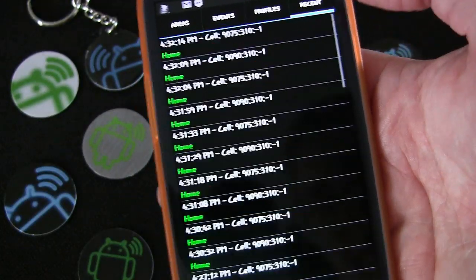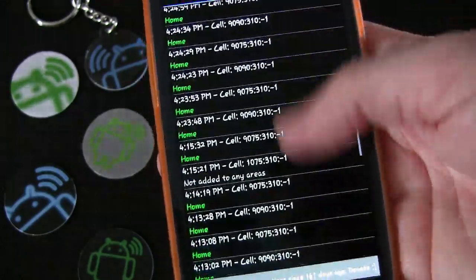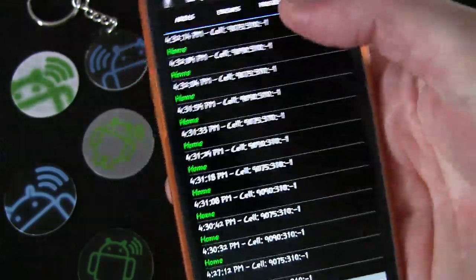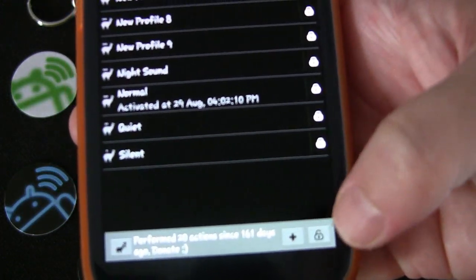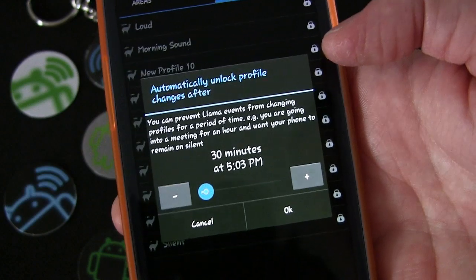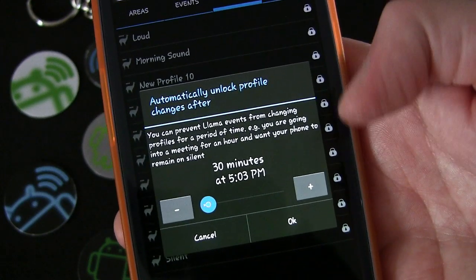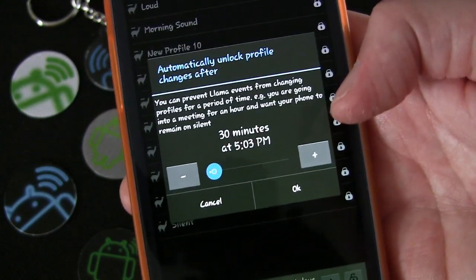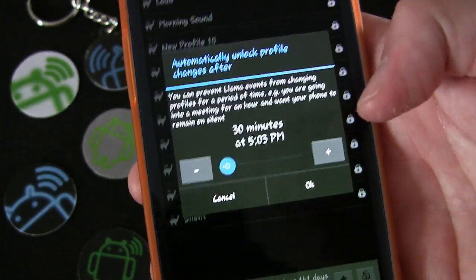The Recent tab shows all cell towers recently detected, which is all location-based. Back in Profiles, there's a lock button at the bottom that lets you prevent Llama events from changing profiles for a set period of time — for example, you could lock it for an hour during a meeting so even if a condition is met, your sound profile won't change.